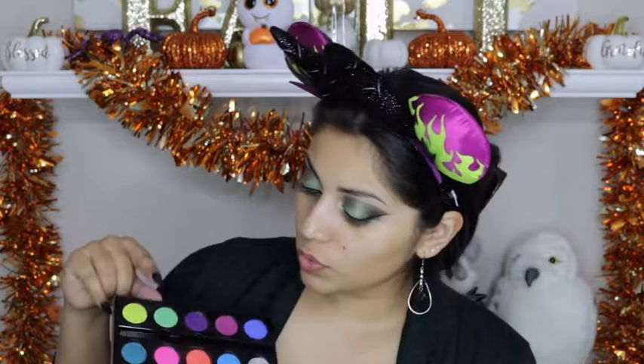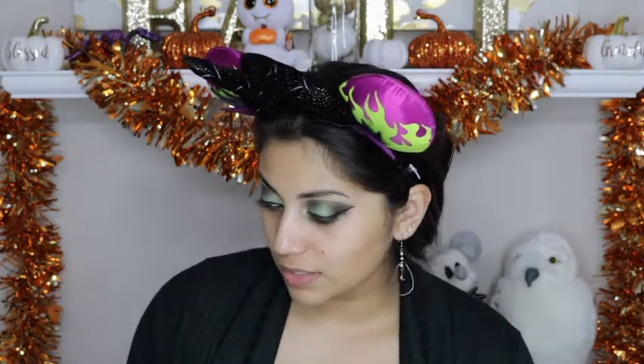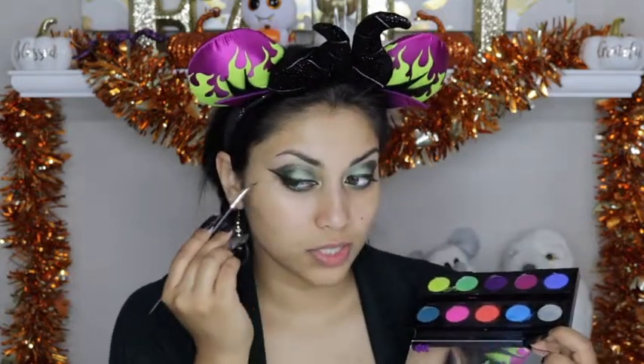I am going to take the colors Freak and Thrash — both from the Electric palette by Urban Decay — and mix those with the Inglot Duraline to attempt to make a kind of eyeliner. This is what I am going to use to draw the snake with.